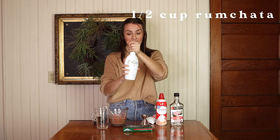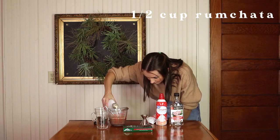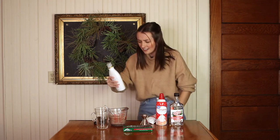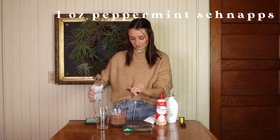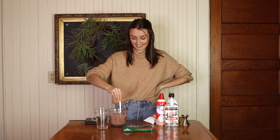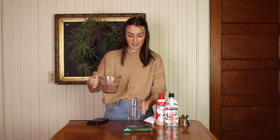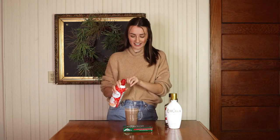We are also adding a half cup of Rum Chata — that feels like a lot! Looks good to me. Then an ounce of the peppermint schnapps, and then we're just going to mix that all up. It smells really good. Now I'm just going to pour this into our glass. All that's left is just to top it off with some garnish.